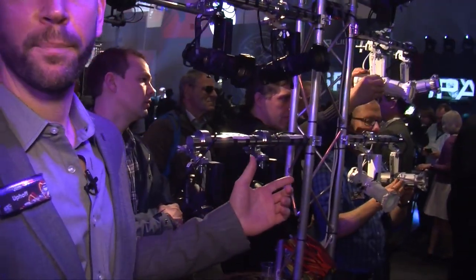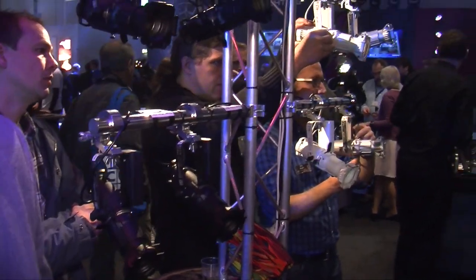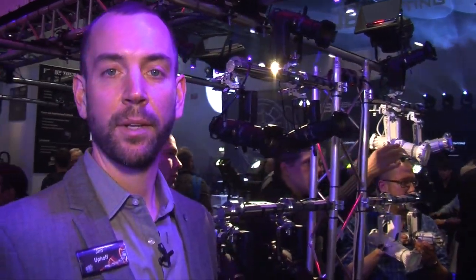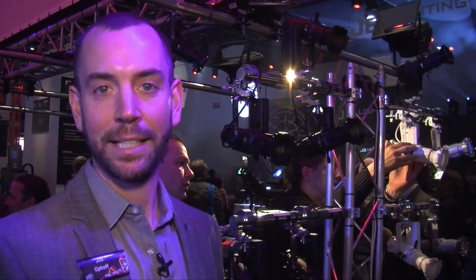The first is the Mini LED fixture. Last year we released the MR16 Source 4 Mini, and this year we're releasing the Source 4 Mini LED and LED Gallery. Very similar to the previous fixture, only they now have an LED source — instead of a 50 watt MR16, we have a 12 watt LED source.